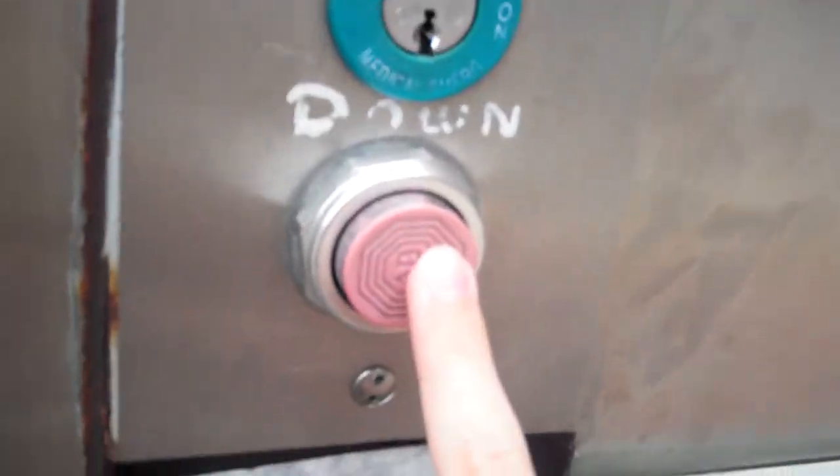It looks like it went farther down than the... Maybe I have to press this again. Okay, here it comes. Something — ooh! Something Oak Elevator, I think I saw. Here it is.